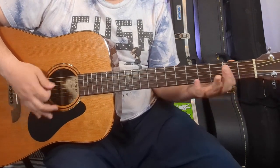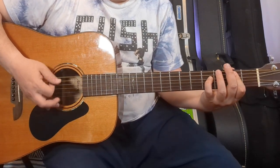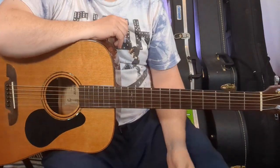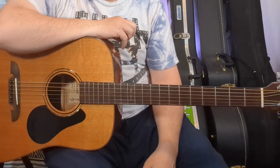Here we go. There's your song. The pieces are there — listen to it, mix it up however you like, but that's the song right there.